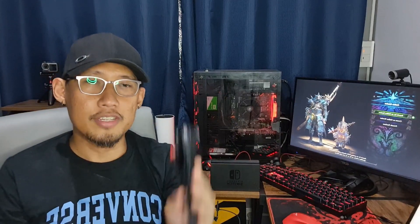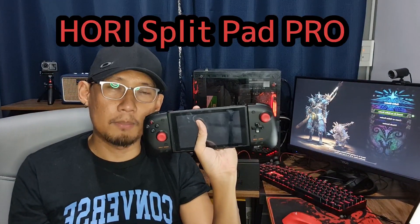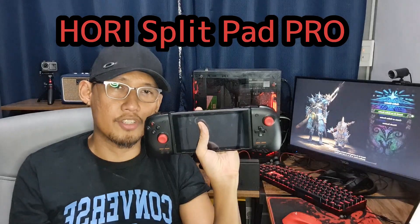Since the announcement of Monster Hunter Rise for the Nintendo Switch about two months ago, a lot of you have been asking: should you get the HORI Split Pad Pro for the Nintendo Switch?